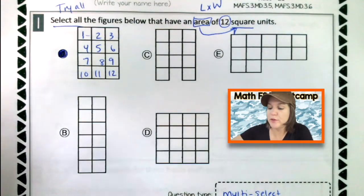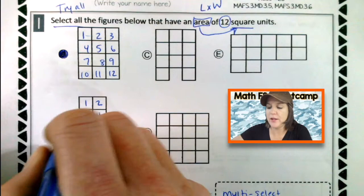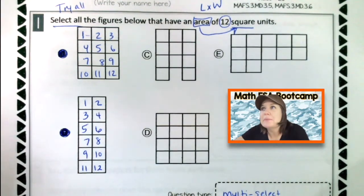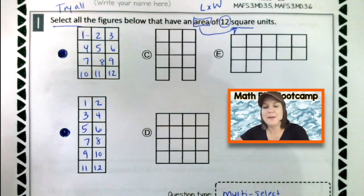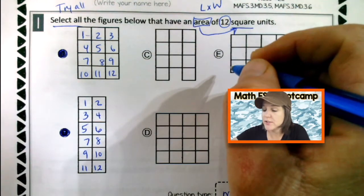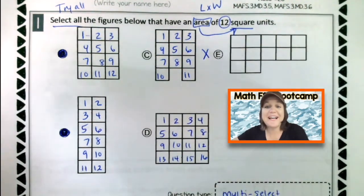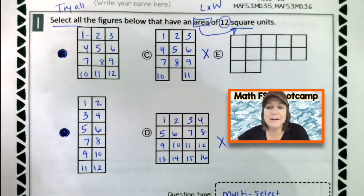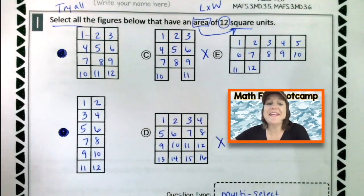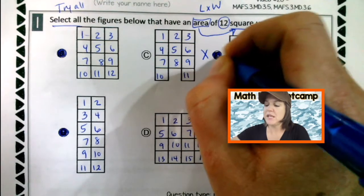Now I'm going to count up the squares for B. And when I count up the squares for B, there are 12 square units. So I can mark B as well. There's only two, right? So I could just go ahead and move on — it can't possibly be the others. Is that a good way to think? No. We need to make sure we are always trying all of them. So let me count up the square units for C. I got 11. So we can eliminate that one — not quite 12. For D, I got 16 square units. So we can eliminate there. Last one, E — E has 12 square units as well. So the correct answers here would be A, B, and E.